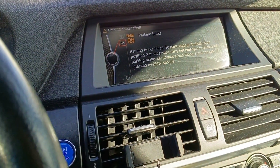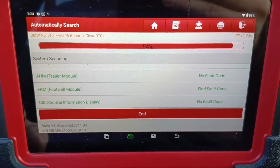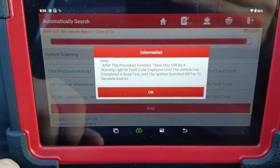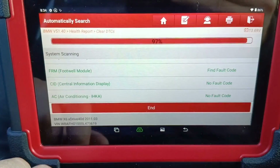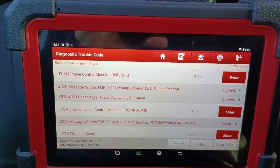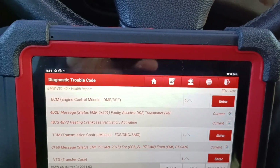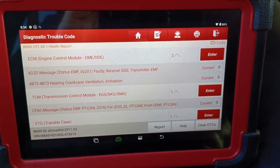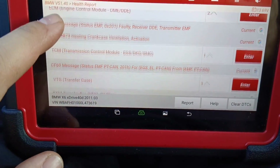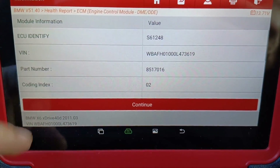The parking brake code is still there — of course, that doesn't clear from here; you have to repair it physically. We still have issues here. I'll switch it off and on again.